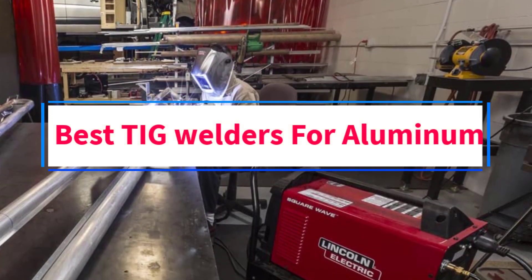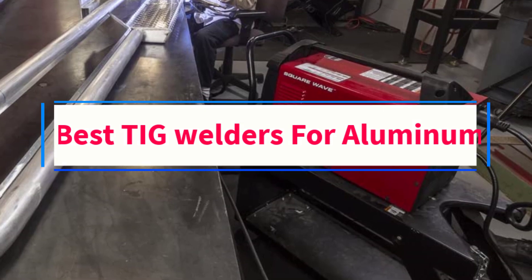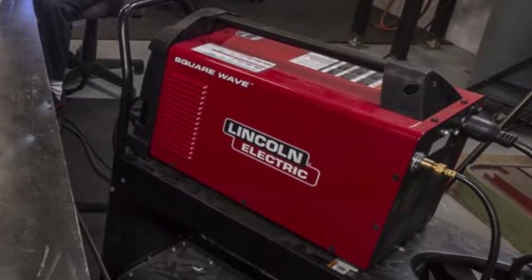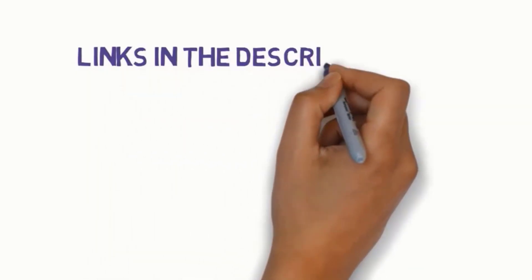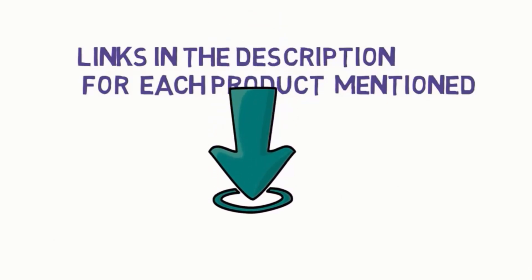Are you looking for the best TIG welders for aluminum? In this video, we will look at some of the four best welders on the market. Before we get started, we have included links in the description, so make sure you check those out to see which one is in your budget range.